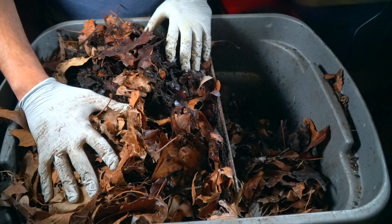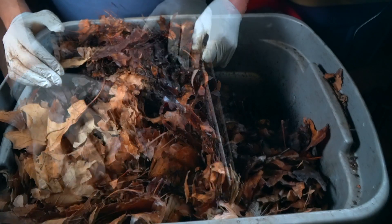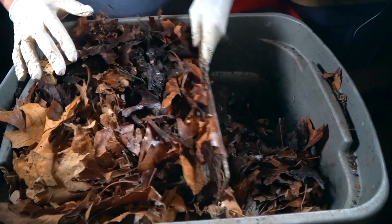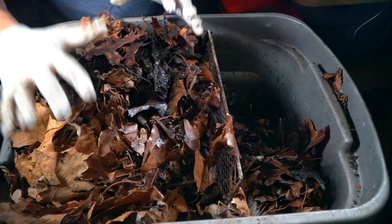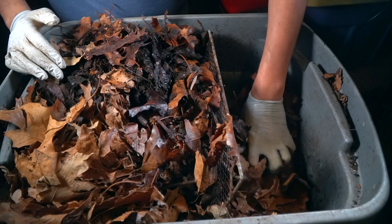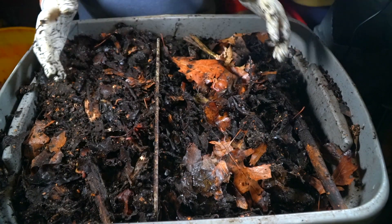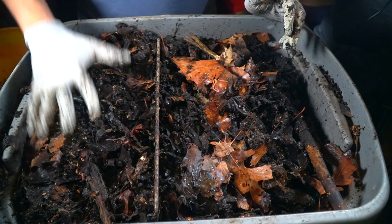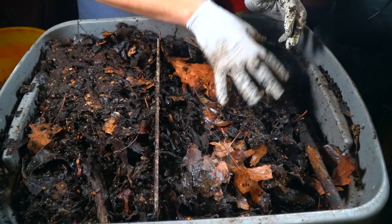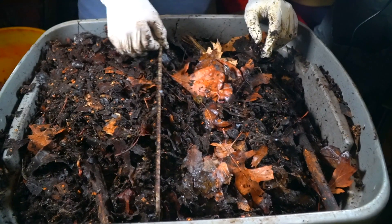On one side of the bin I add fresh food scraps, and right here in the middle is a mesh divider. The role of this divider is to separate the fresh food scraps from the stuff that has already been worked on. As I continue to add more food scraps, I will only add them to this side, and as this breaks down I will continue to move it over.